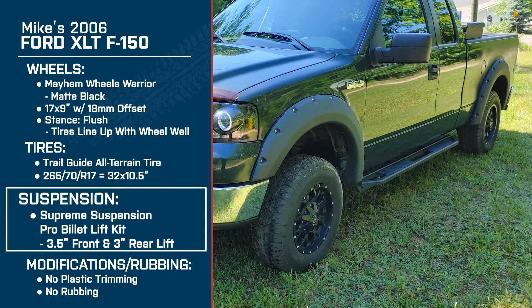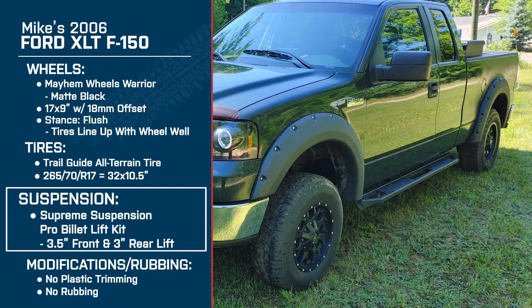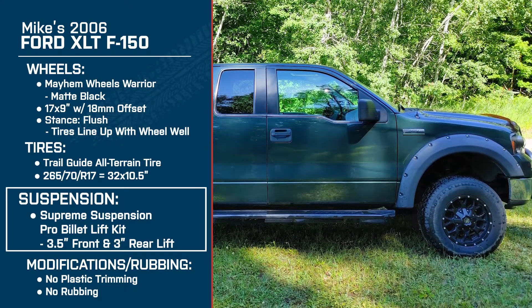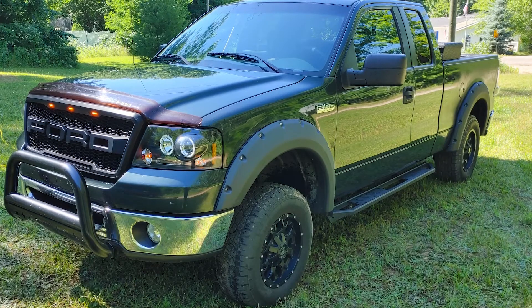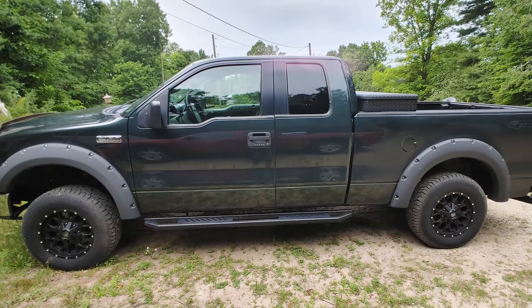Let's get into your Supreme Suspensions setup — a 3.5-inch front, 3-inch rear lift. What's your experience been like with that kit? I've had a good experience. I think it looks great, and I went with this one because I couldn't do a full lift that requires cutting — most of my work I do in my front yard since I don't have a garage. I think it looks nice; it sits up high enough that you can clearly tell it's lifted, and I love the look of it.